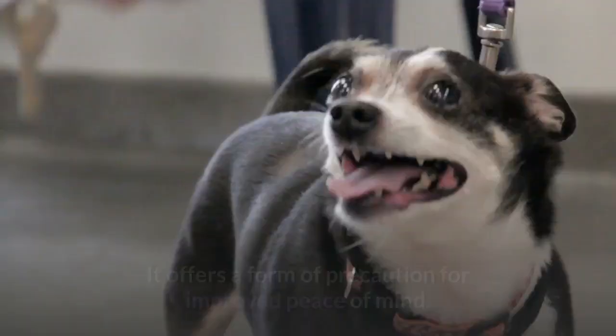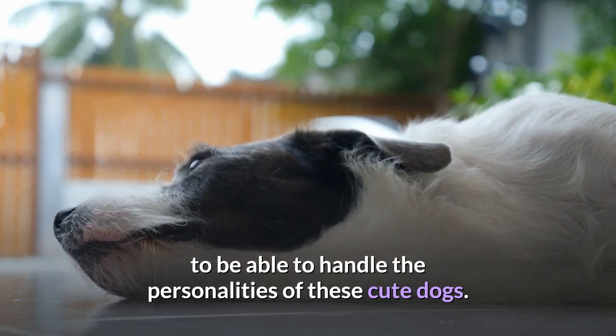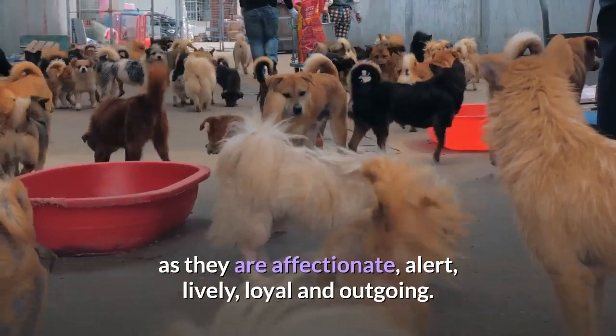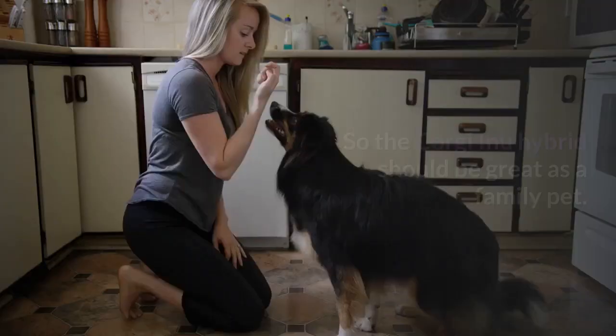This is the crucial part of Shiba Inu Corgi mix info — you need to be able to handle the personalities of these cute dogs. There are a lot of shared traits between the parent breeds, as they are affectionate, alert, lively, loyal, and outgoing. This temperament means that both parent breeds are good watchdogs and can be great with kids too, so the Corgi Inu hybrid should be great as a family pet.